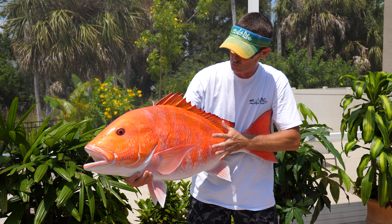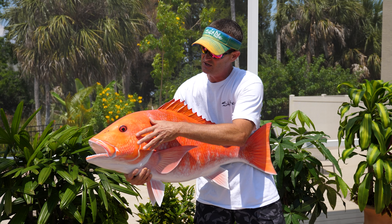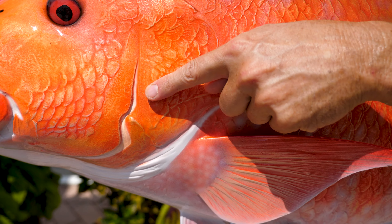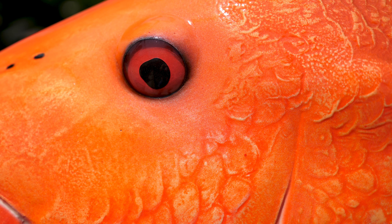Look how lifted it is — it looks so realistic. And that's one of the reasons I like King Sailfish Mount so much. Everything from the teeth to the eyes, the nostrils, everything on this fish is just such great detail. And the artists over at King Sailfish, as you can see, just do an amazing job.